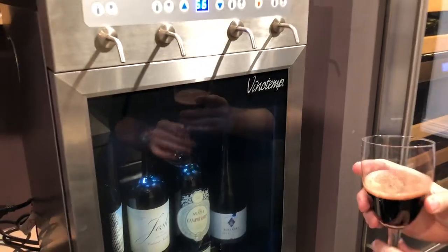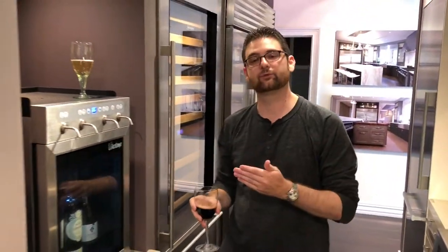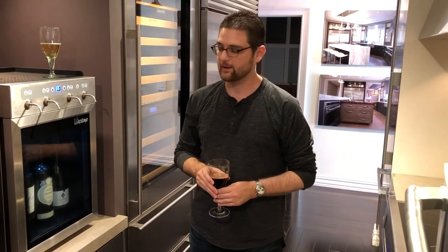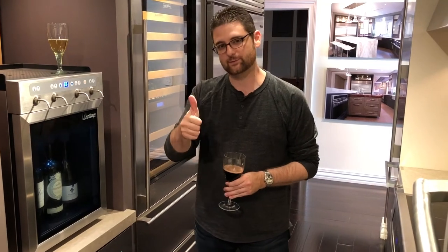Really great, really cool piece for a kitchen — especially if you're having dinner parties and you want a couple of different wine options. You don't have to put bottles away or have bottles cluttered up in your refrigerator. A really impressive piece from Vino Temp. We like it a lot. If you like this video, please give us a thumbs up and subscribe to our YouTube channel. Thanks for watching — if you'd like to see more appliance reviews and ratings, please click the link below to subscribe or visit our website at appliancebuyersguide.com.